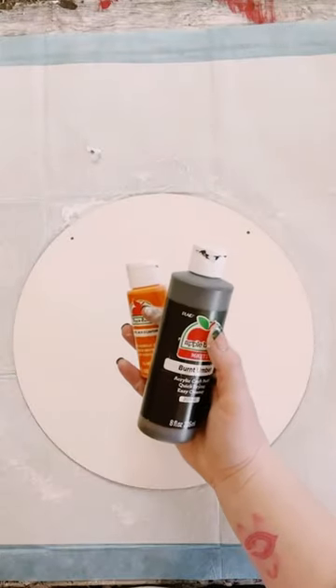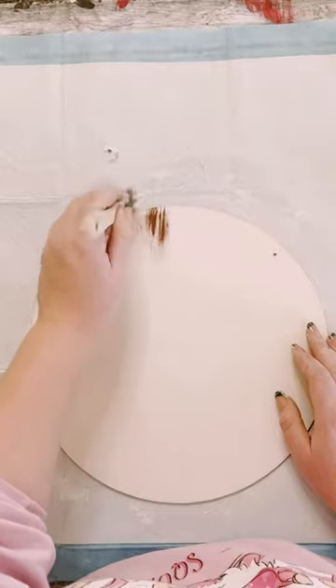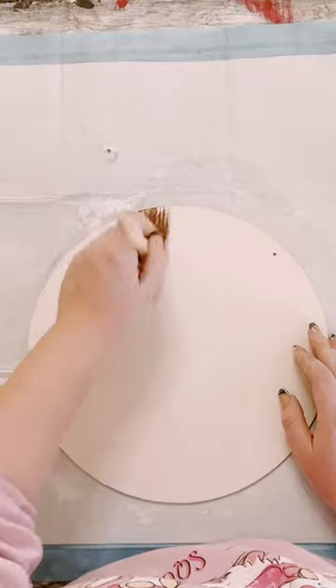First, I used a wooden round that I got from Dollar Tree, painted that white, then used some brown, orange, and white acrylic paint and just got the mixture to what I wanted.